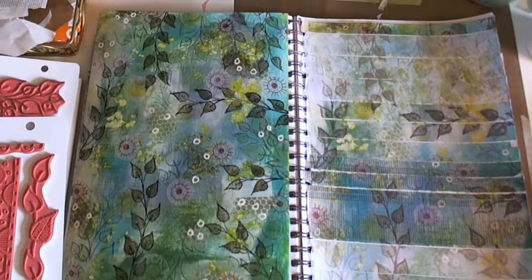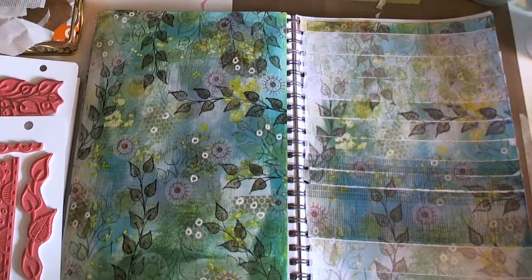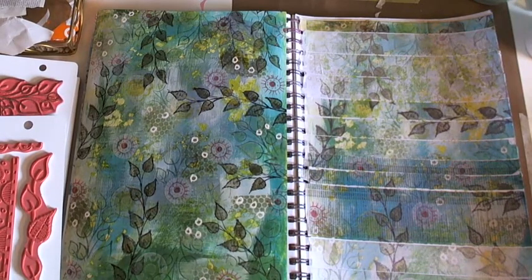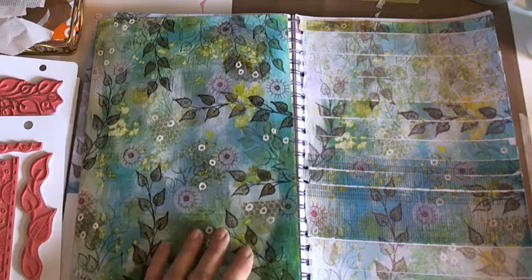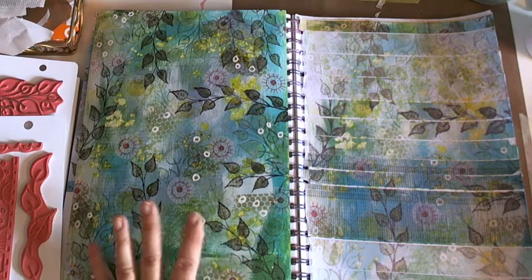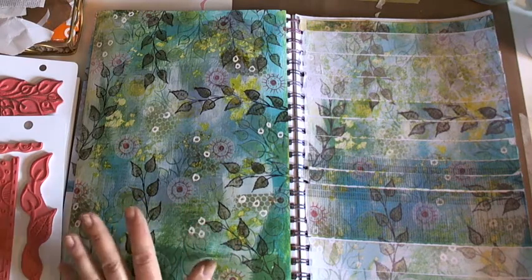Good afternoon, it's Hannah, just crafting — art with heart. I haven't done a video for a very long time so I'm a bit out of practice, but welcome anyway. I hope you enjoy. I've been playing around with stamps and layering.